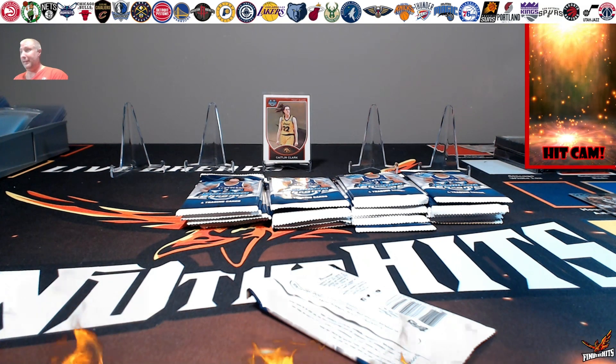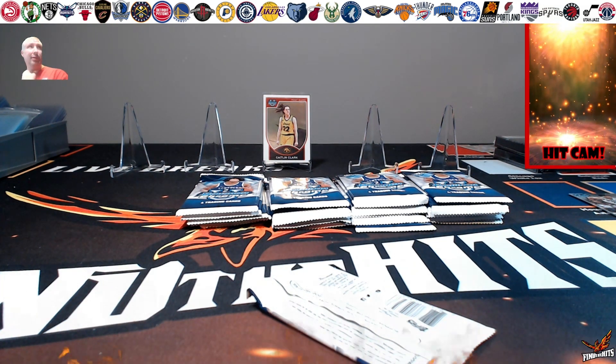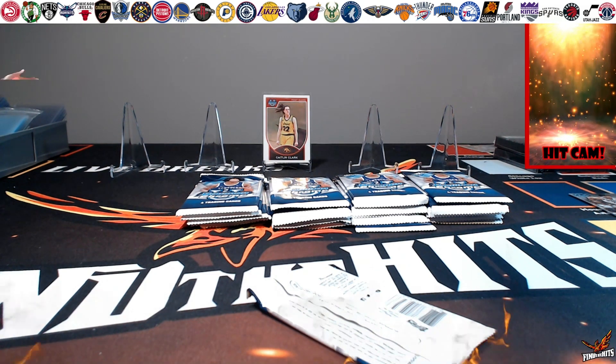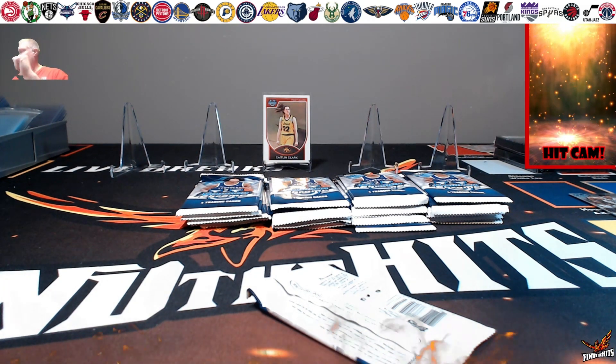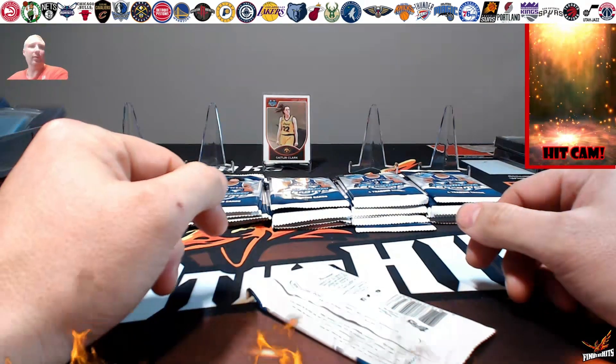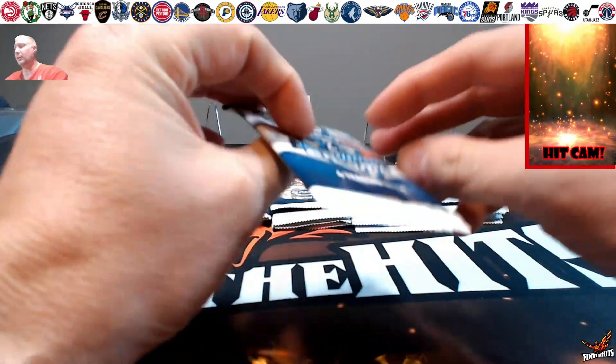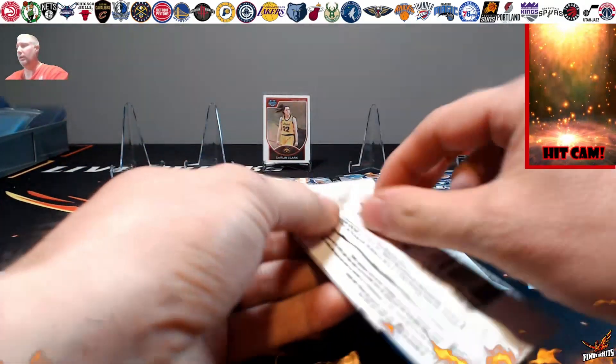All right everyone, you'll notice here in the video that I had to piece together a couple of videos. For some reason the whole system crashed while I was recording. I left everything the same. I do not have my hit cam — it decided to go out on me — so we won't worry about that. We'll just keep on going and showing you guys some more Bowman Chrome U.